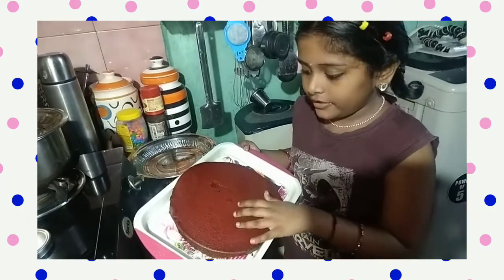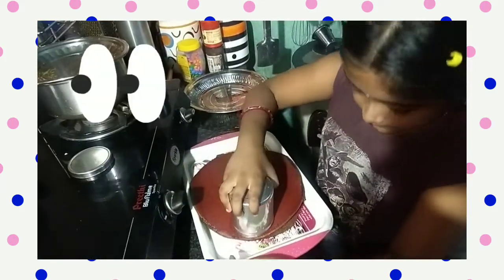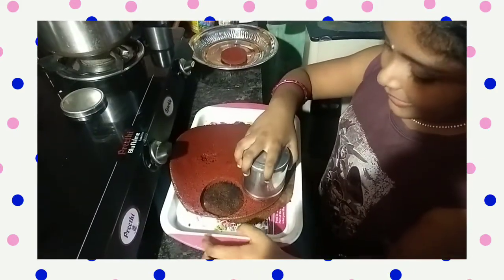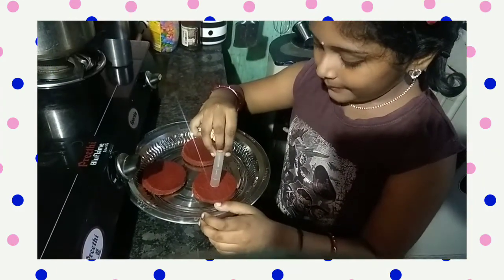I am using red brazen sponge. Make a round shape. I am making three pieces. Make a small hole in the middle.